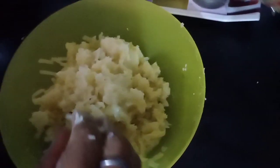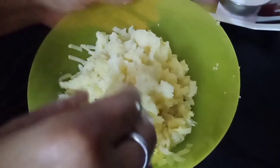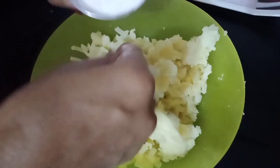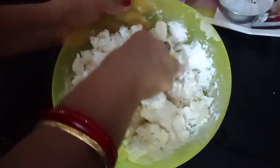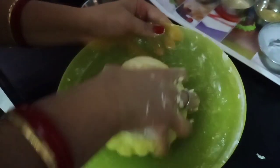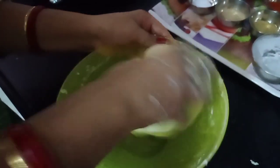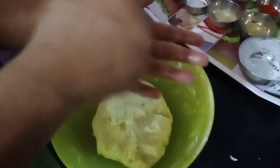Do not over-boil the aloo. Mix it well and mash the aloo properly. The aloo mixture is now combined with a little oil and is ready to be shaped.